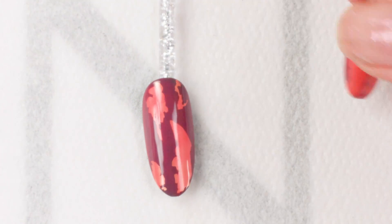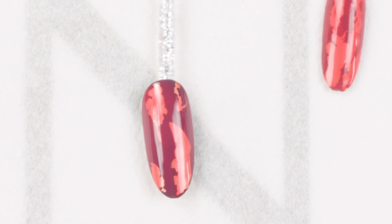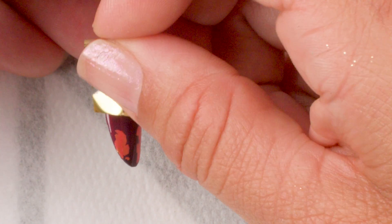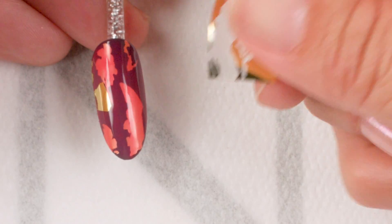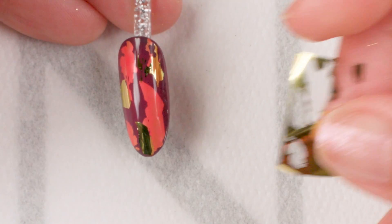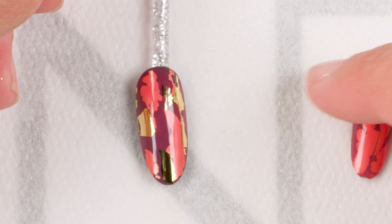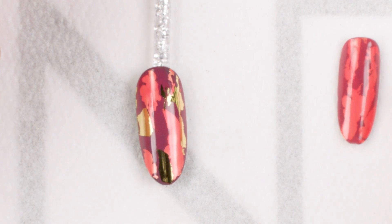When I first showed you this nail this was my finished product, but as I'm looking at it I don't want to be done yet. So I'm going to go back to my gold foil and place it now over the Lobster Roll color. I want to layer it so you can see there's something a little different going on. This is the same exact technique that I did on the first nail, however it's layered — and now I have a multi-dimensional look on the nail.